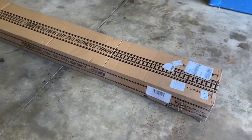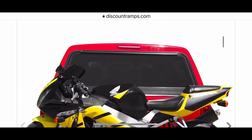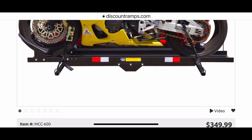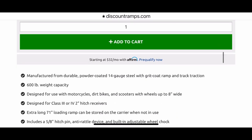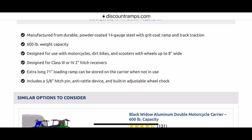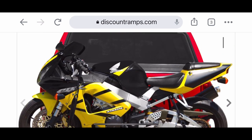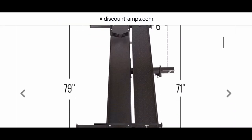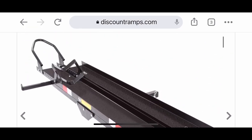Here's what we got in the box. I got it off of Discount Ramps — Black Widow, 600-pound capacity. Check out the price: $349.99. I figured if I was going to try this, I was going to buy a good one. I did get the ratchet straps and the locking pin for the hitch. It's a 600-pound weight capacity and looks pretty solid. My hopes are very high for this. I hope that I can haul 350 motorcycles out of barns and bring them back into the shop and save them.